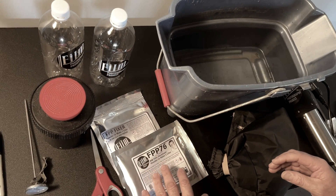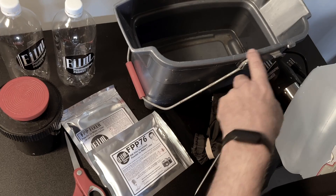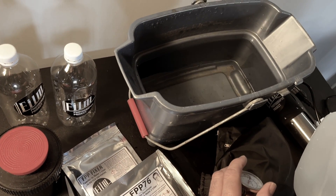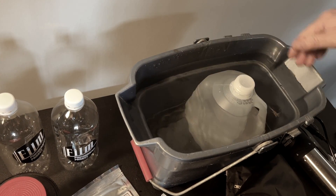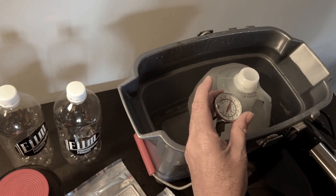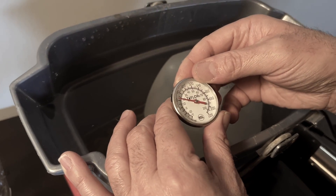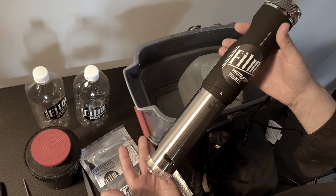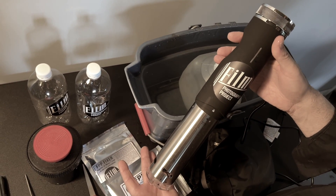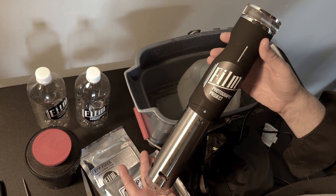The first thing is that we recommend you mix your chemistry in distilled water. You don't have to, but it's recommended. I use a square bucket, and in that bucket I put my distilled water. If you want to try tap water, if you can get it to 100 degrees that would be great. Currently we're at 60 degrees, so we're far off. We don't want to use 60-degree water to mix our photo chemistry because it won't properly dissolve. I use the FPP heat helper, which is a heater used for sous vide cooking.